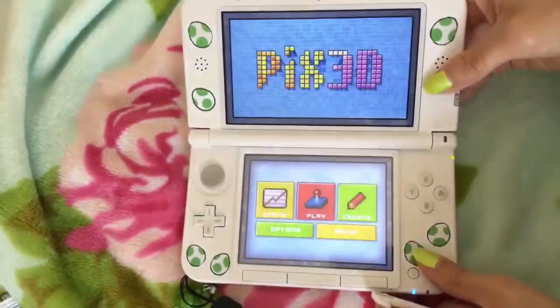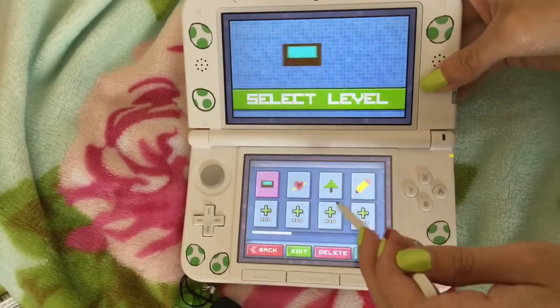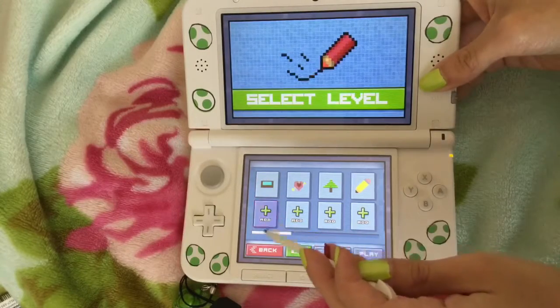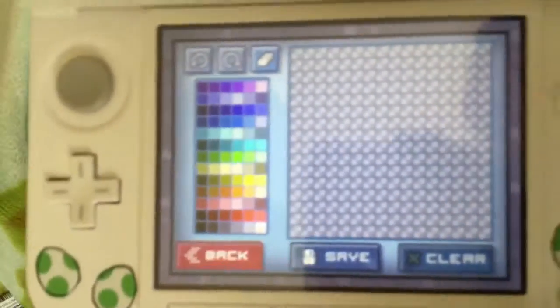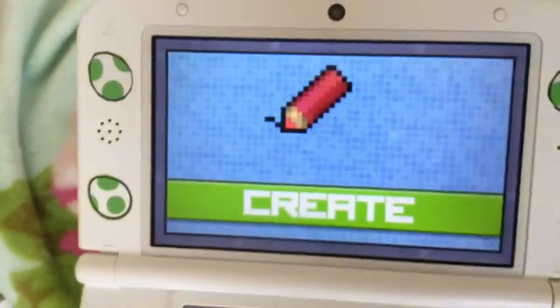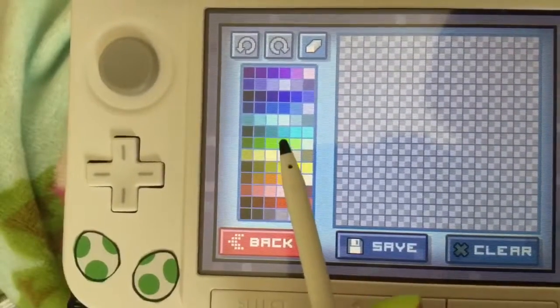Like I said, this is a puzzle game and you can play puzzles on this game, but there is an area where you can create your own puzzles and that's what I'm going to show you in this video. I'm going to create my own puzzle and do sort of like a Christmas edition, and I'm going to make a Christmas tree.